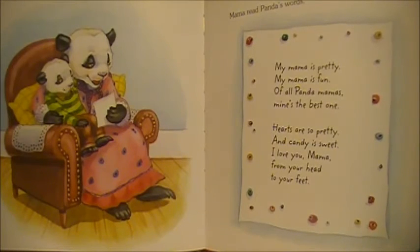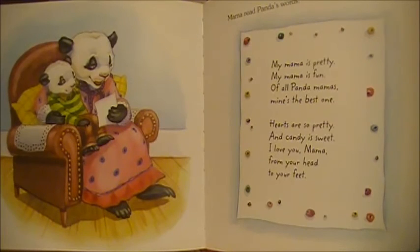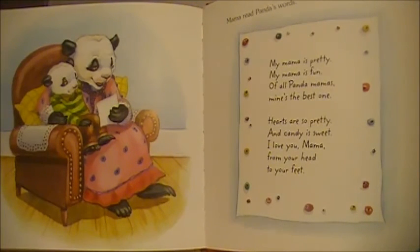Mama read Panda's words: My Mama is pretty. My Mama is fun. Of all Panda Mamas, mine's the best one. Hearts are so pretty. And candy is sweet. I love you, Mama, from your head to your feet.